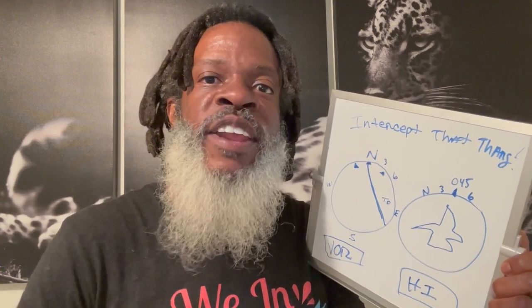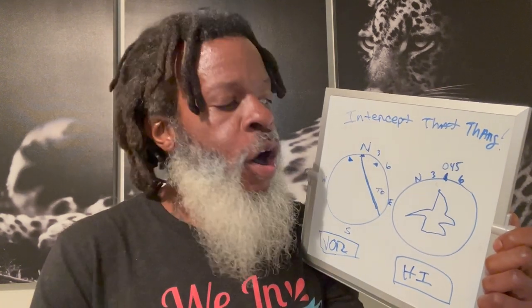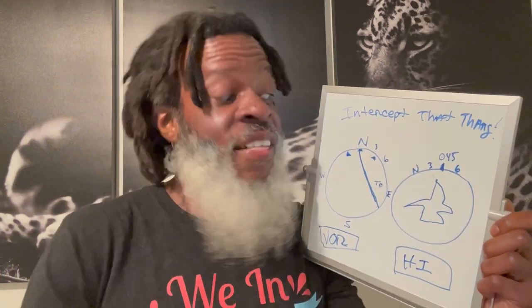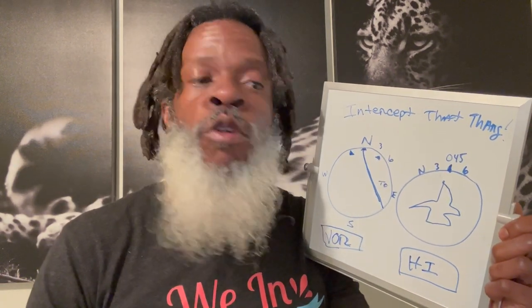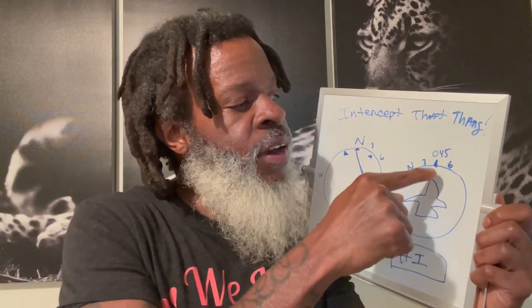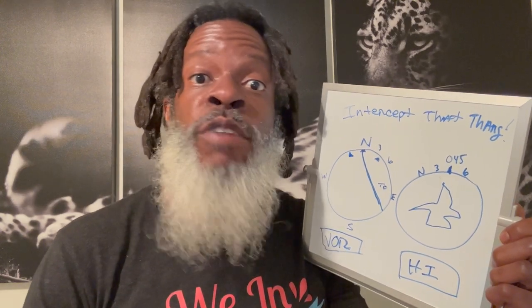So intercepting radial 180, we already did the reciprocal and got 360 punched in. We want to intercept at a 45 degree angle. How do we know if we're on a 45 degree angle? Look at which side the needle is leaning to. On the VOR indicator there are two little triangles, one on each side - those triangles are exactly at 45 degrees. The needle is leaning to the right, so the triangle on the right indicates a heading of 045. Go to your heading indicator and fly 045 to intercept at that 45 degree angle.